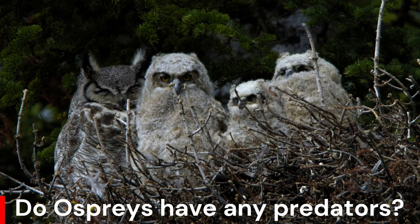Ospreys have few natural enemies. The eggs and the young, sometimes even adults — especially incubating females — are victims of predators. They are snatched from their nests by owls under the cover of darkness.